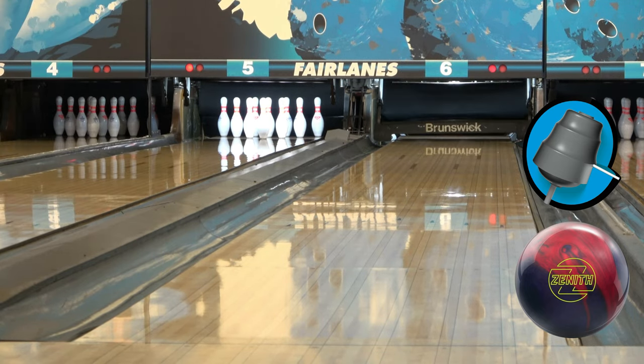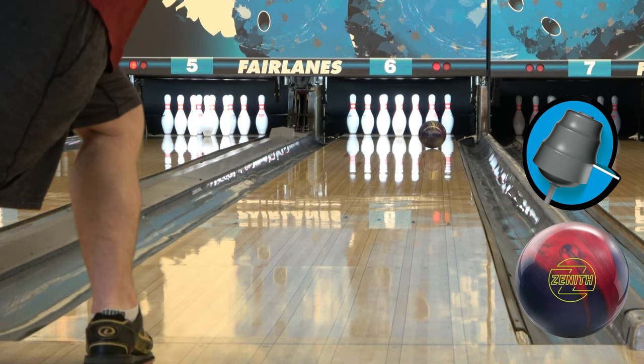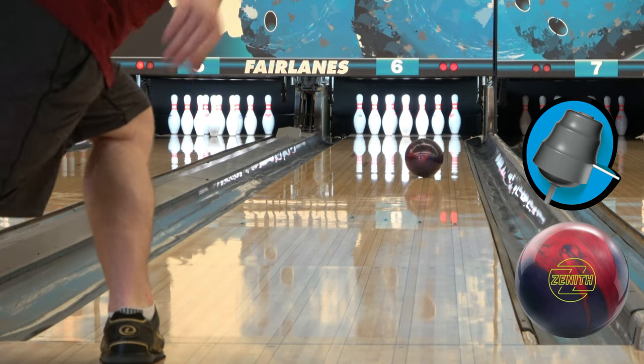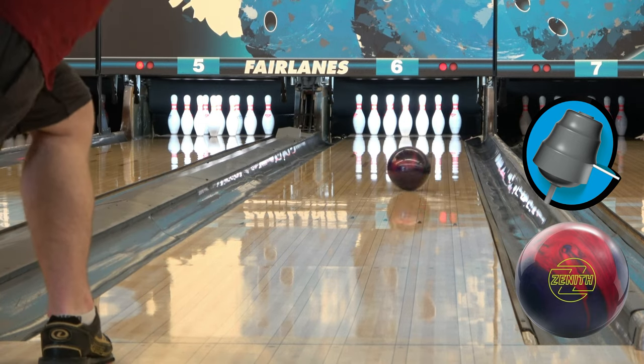The AXH cover stock and the combination of the Zenith core — that's just a win-win. I have not thrown the original Zenith, but I would assure you that ball hooks a lot. I've seen a lot of different ball reviews on it, a lot of guys throwing it. Definitely a big ball.